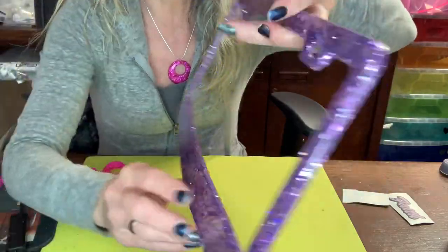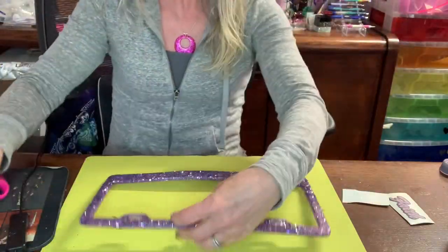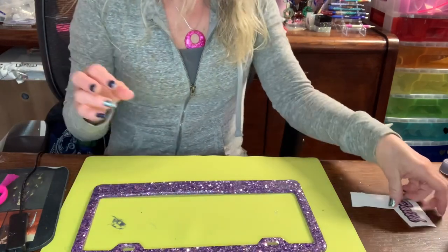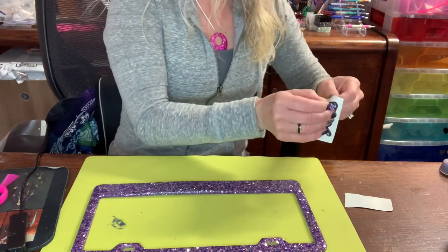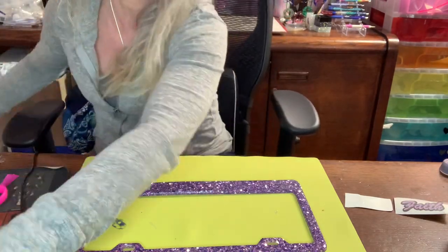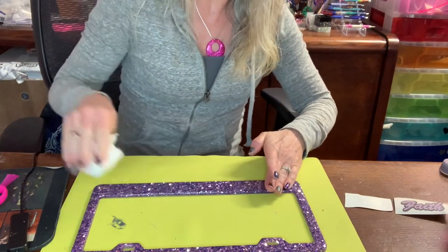This is the back side — no bubbles at all. And here's the front side — super shiny, love love love this color. Now I'm ready to apply my decal. I'm going to wipe it with alcohol first to make sure it sticks better.